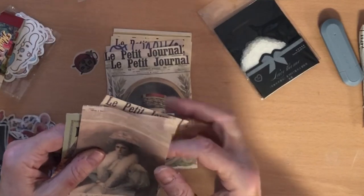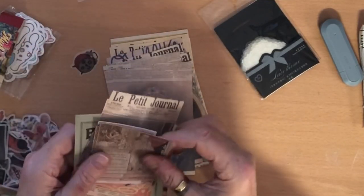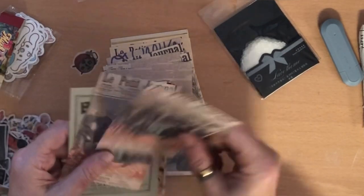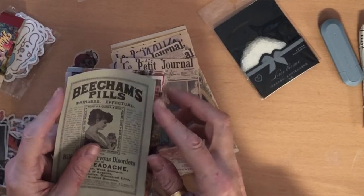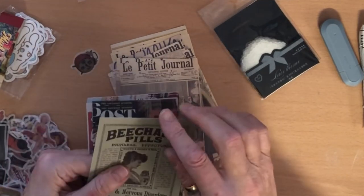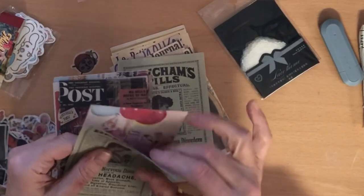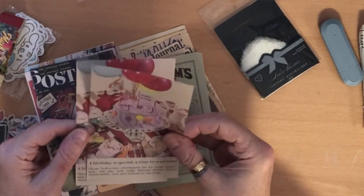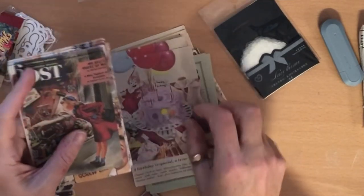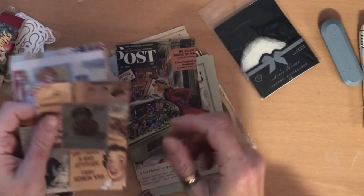I'd better rush because my dogs are telling me it's tea time — not unlike them to start telling me it's tea time at three o'clock! This one says 'Beecham's Pills, bilious and nervous disorders.' Oh that's a cute one: 'my birthday is a special time to remember.' I like that one with a cartoony type image on it.